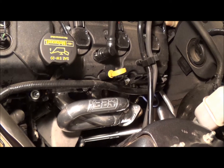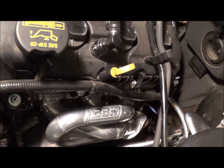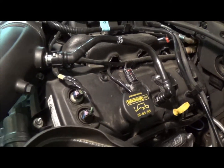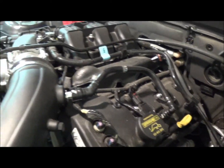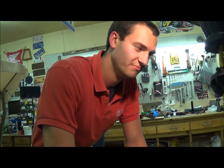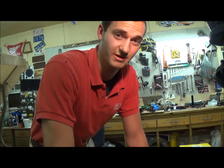They really do look nice with that ceramic coating. I can feel a slight difference in power in low RPMs with these on. It's nothing major, but I do think it was worth the money because they are a fairly cheap set of headers.